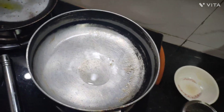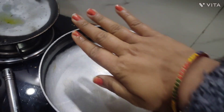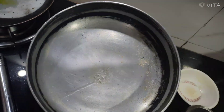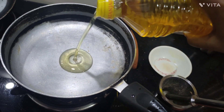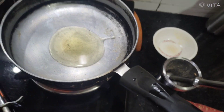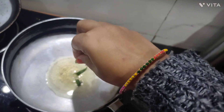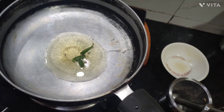Here is a frying pan. We will add refined oil — just a little oil. I will make it a little warm with salt. This is very light.